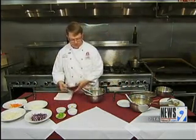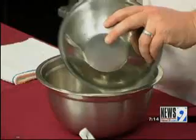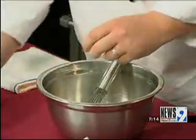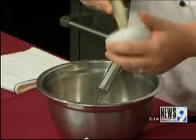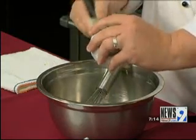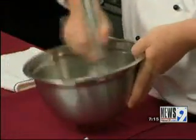Now while that's cooking, we're going to go ahead and make our Asian slaw. This one's really easy too. A little bit of mayonnaise, a little bit of wasabi, some garlic, a little bit of honey — nice sweetness. Now I'm going to take all that and mix it together.